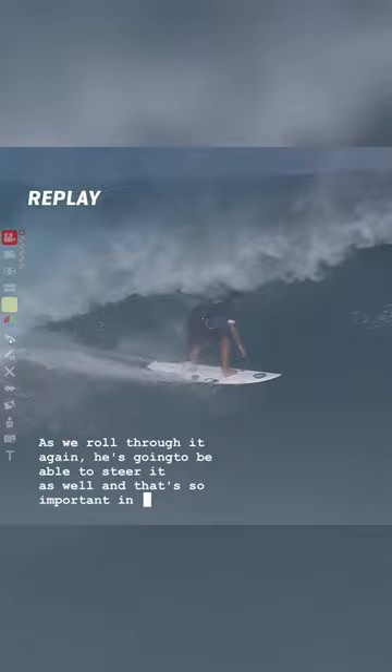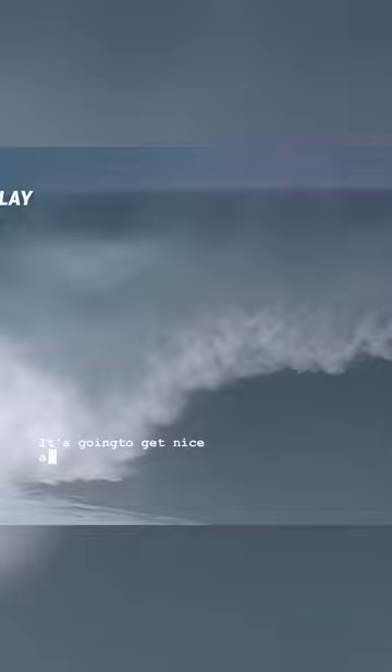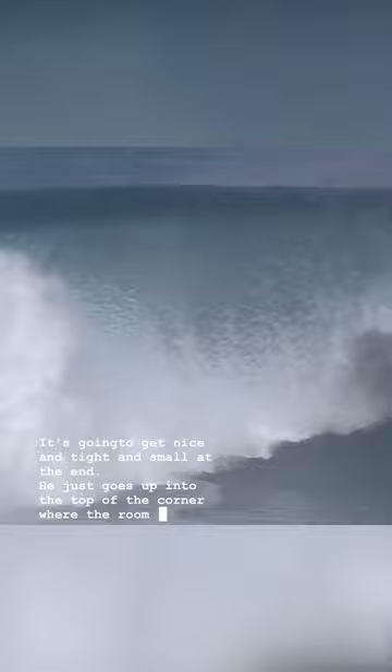And that's so important in those situations where the barrel fills up with foam. Look at — he's just steering, he's seeing it. It's going to get nice and tight and small at the end. He just goes up into the top of the corner where the room is, and sure enough he gets himself out and through. Such great technique from Miguel Pupo.